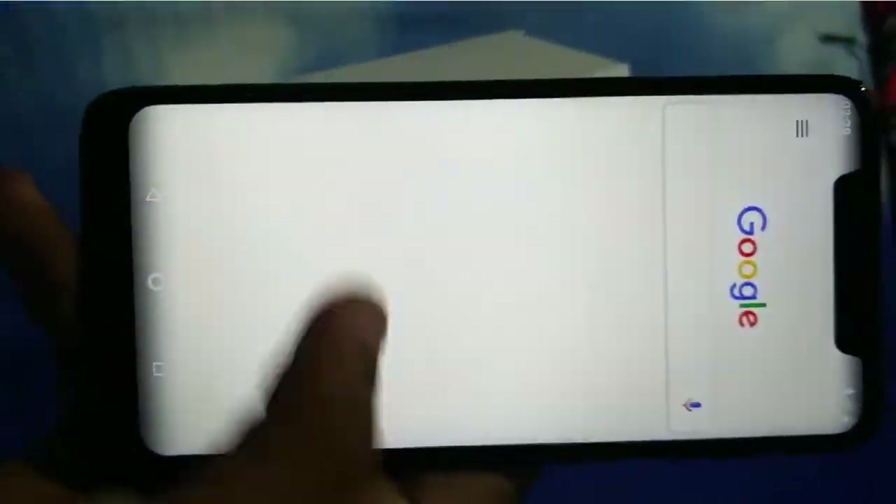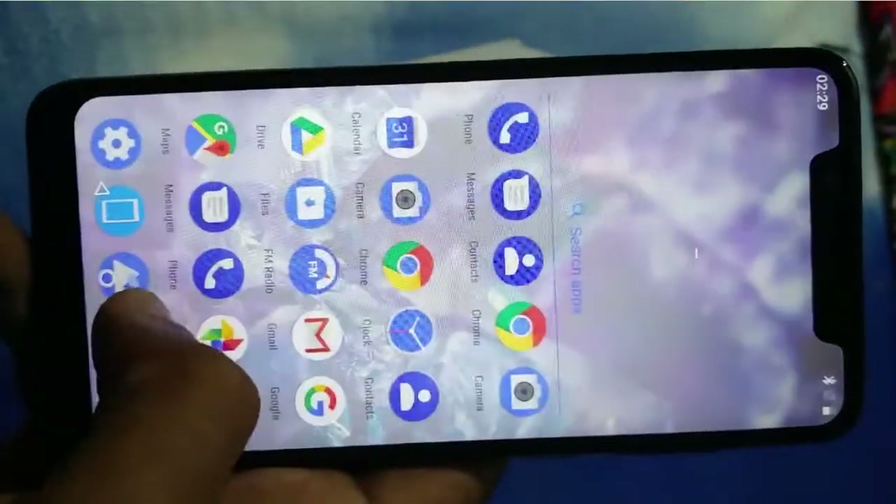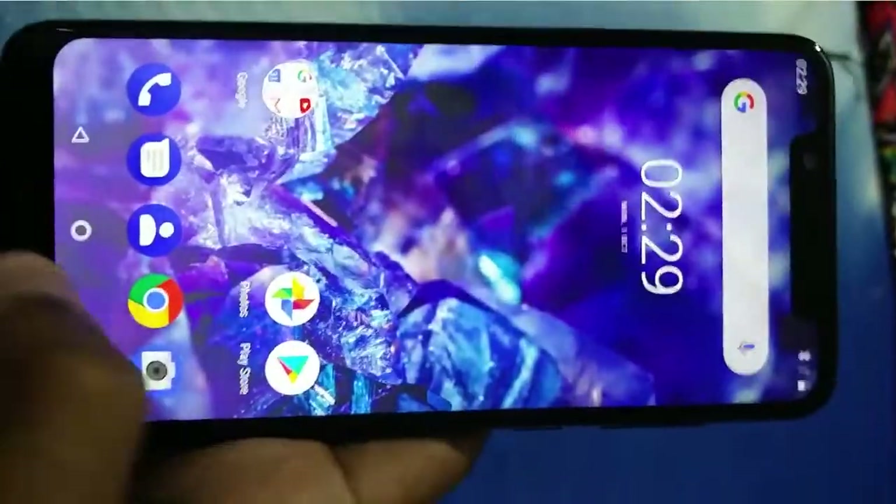Our phone is booted and I personally like the Android experience that Nokia gives. Everything is stock — no bloatware at all.